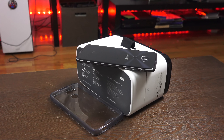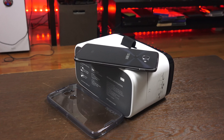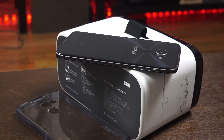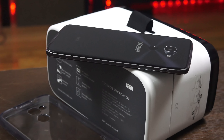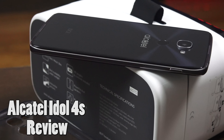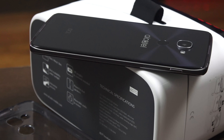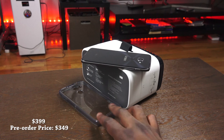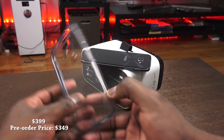Alcatel has done a really good job with the Idol series over the last couple of years. The Idol 3 was one of the great devices they created last year — a lot of people loved that device. So here we have the Idol 4S, the successor to the Idol 3. On looks alone they've done a fantastic job. It's got a nice glass back and a solid build all the way through, which is great considering the price point. It retails for $399, but if you pre-order it now you can get it for $350.